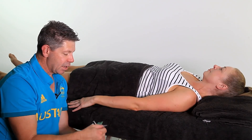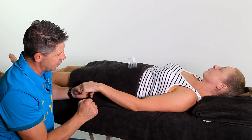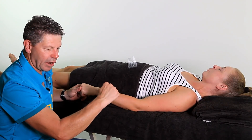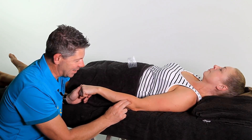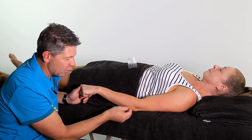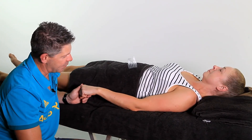Finding the extensor carpi ulnaris is quite simple. Get your clients to make a fist and then get them to ulnar deviate — so they're going to go out like that. You should feel the muscle contract as they do that; that's how you'll know you're on extensor carpi ulnaris. The ulnar bone is right here, so we're not going to needle that — we're just going to stick to the soft tissue of the extensor carpi ulnaris.